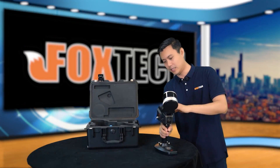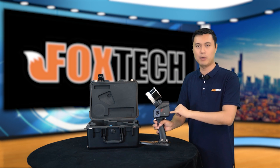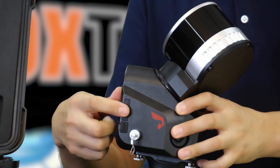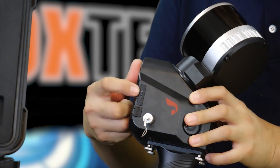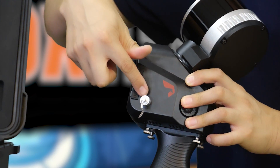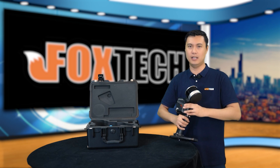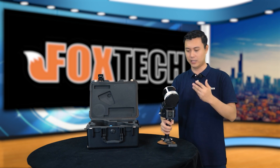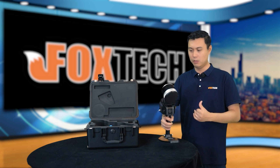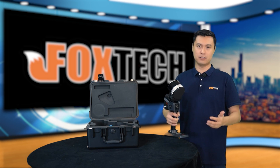From the side, we can see the power button. On this side, we have the slot for the SD card and the USB port. This is the extension port. Later on, we will have GPS, like RTK, and other equipment — you can also mount this on board a UAV. More applications will be realized in the near future.